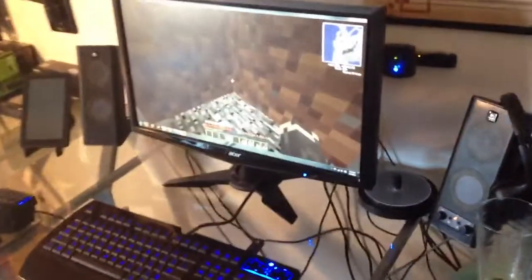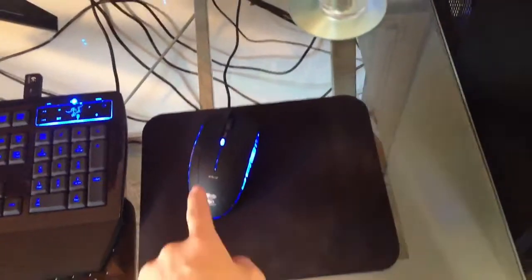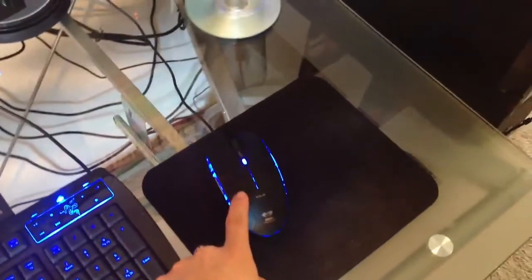I do not have my monitor wall-mounted anymore — I have it completely off. I have the Lycosa here, the SteelSeries QCK mini gaming pad, the eBlue Cobra high-precision gaming mouse, and the Razer Nostromo game pad.